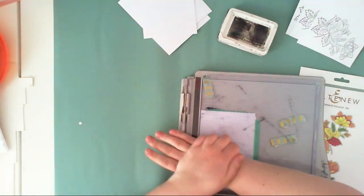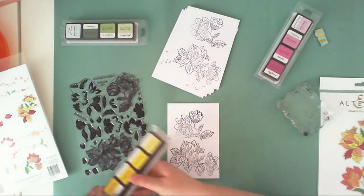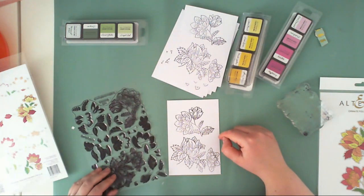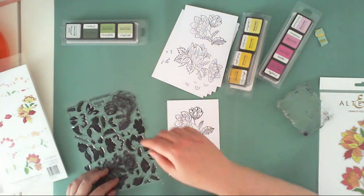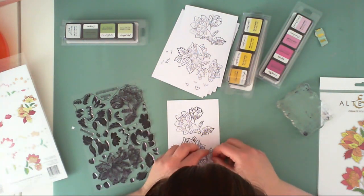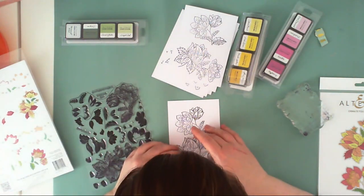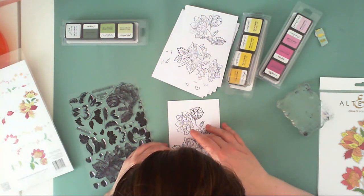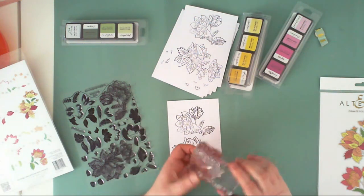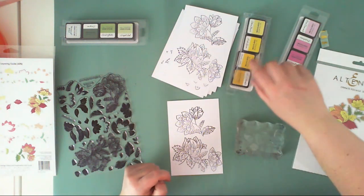There are stamps that can help you fill the flowers with colors. It's not a typical layered stamp where you layer color on color — you layer one color next to another color, and you can choose the colors you want. So the flower doesn't have to be in one color with different shades. I created a pink and yellow combination and a blue and purple one.